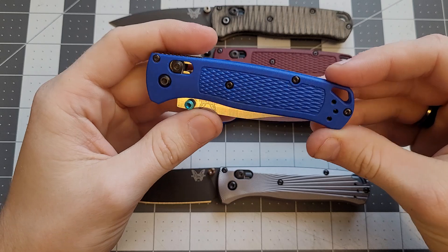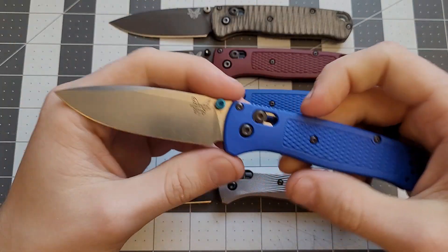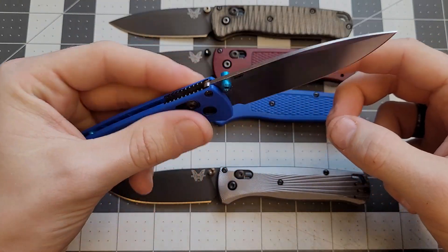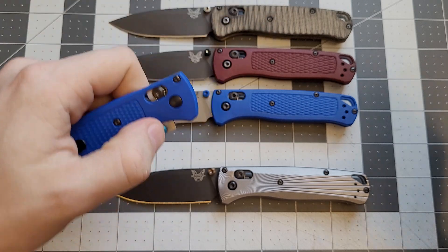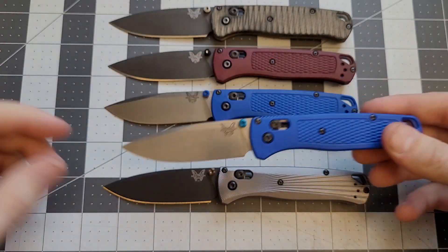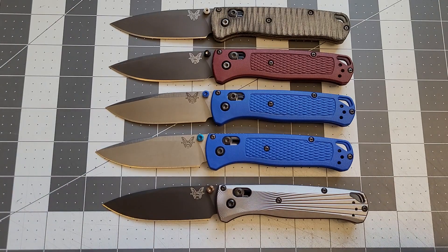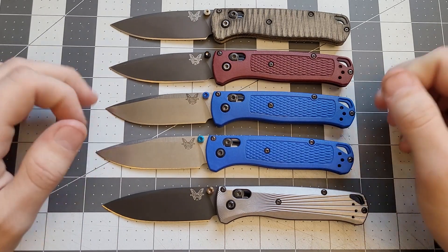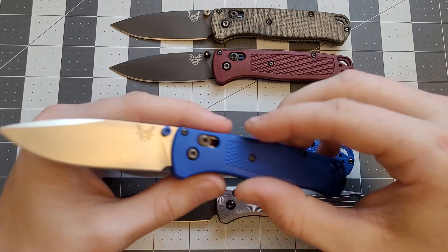I also wanted to get a user Bug Out, so I bought a stock one. It's just a standard Benchmade Bug Out — this is the one I use daily. It's a little tight right now because I tightened it, but yeah, just another standard Bug Out. I use this one the most, and that one quite a bit, but I haven't used the first production one as much.